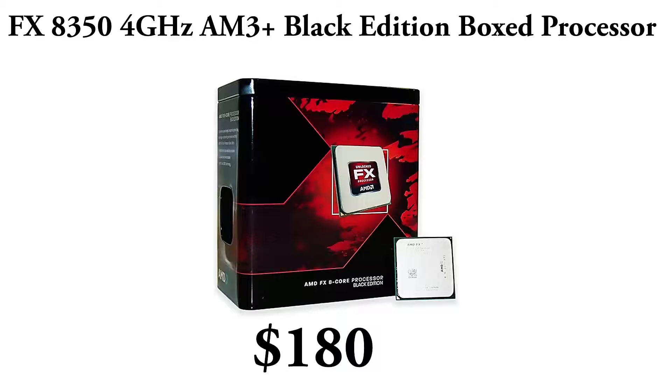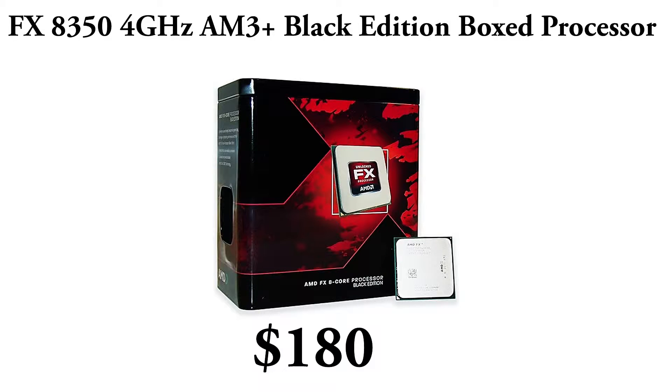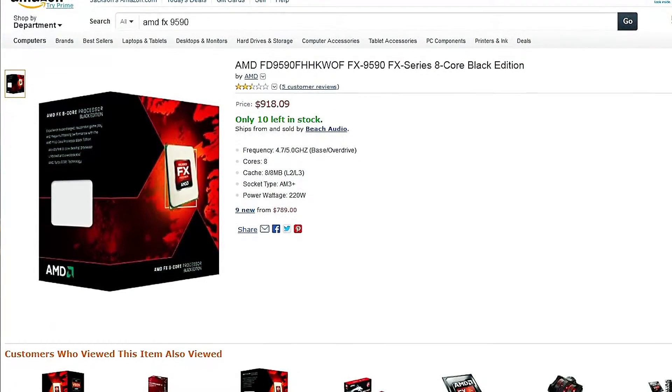To kick this build off, the CPU I chose is the FX-350 4GHz AMD Black Boxed Edition Core Processor. It's $180 and gets you pretty much everything you need. 4GHz is like the best processor AMD has at a reasonably priced point. I think the next one is like the 9300 — it's like 5GHz and it's like $800, so I won't be getting that one.